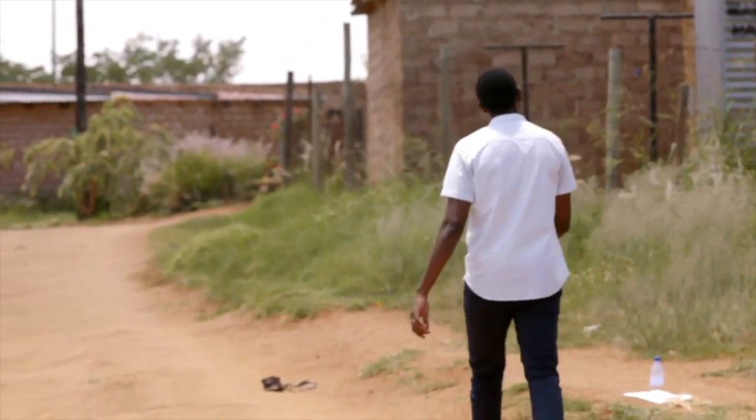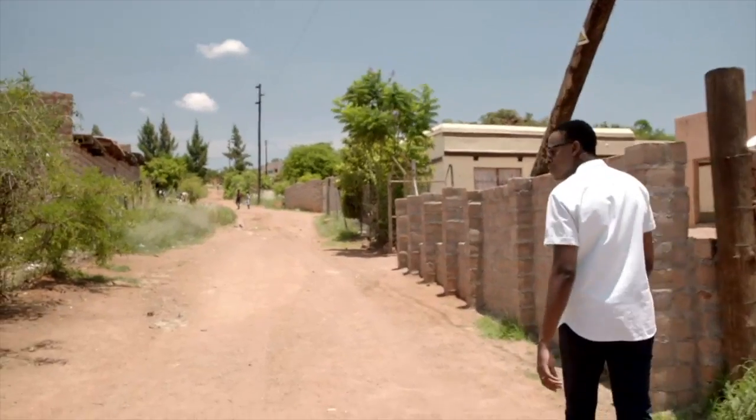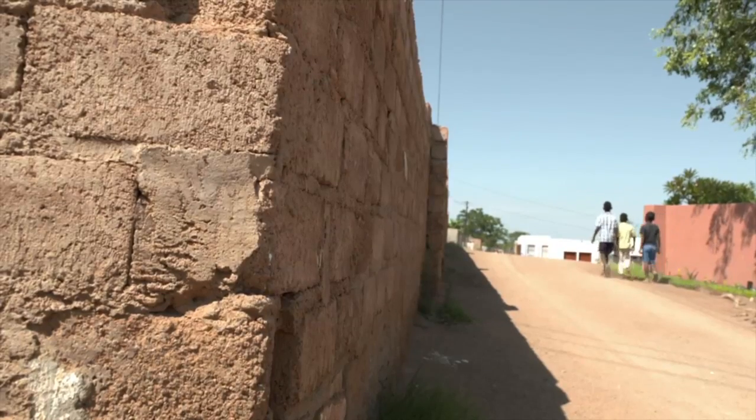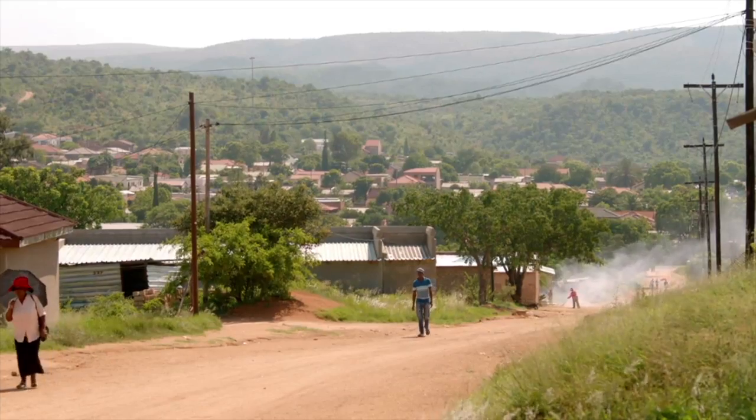My name is Lurik Marishane, the founder of Hip Boy Industries. I've had many goals over my life, but the one that has really defined who I am in my professional journey has been the way to provide hygiene to 2 billion people around the world who can't bathe. I grew up in this little town called Mutateme.